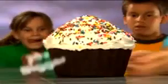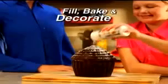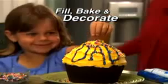Tiny cupcakes won't do, but 25 times bigger feeds the whole crew. With Big Top, it only takes a few quick steps: fill, bake and decorate. Store-bought cakes are so expensive.